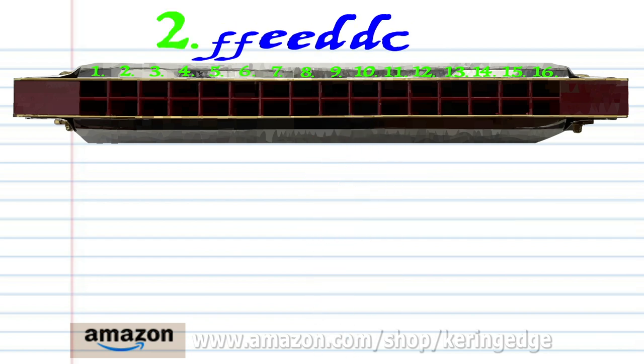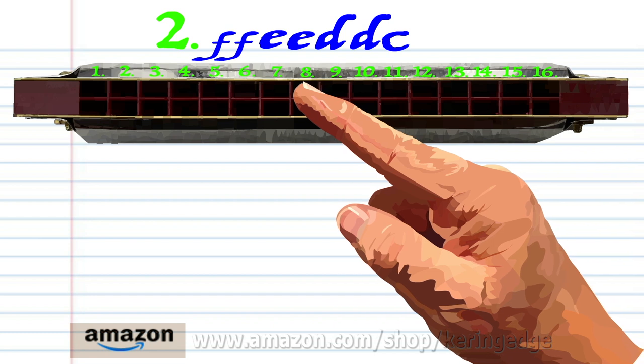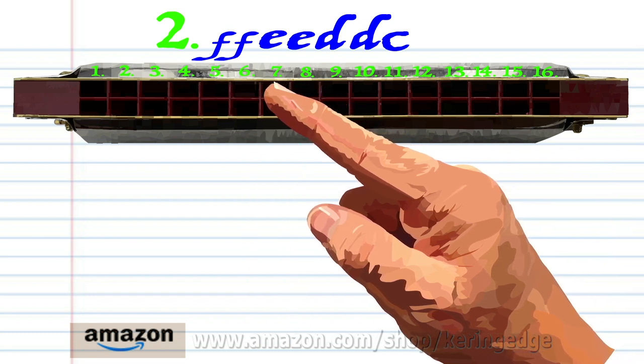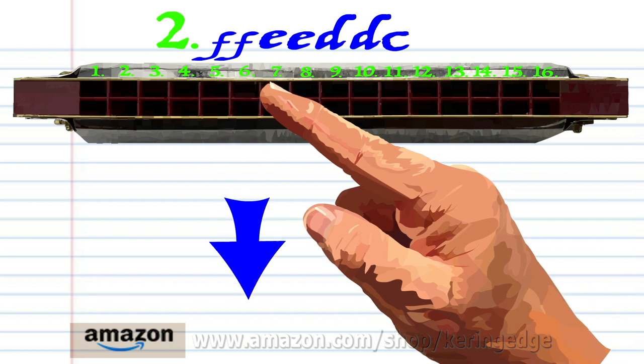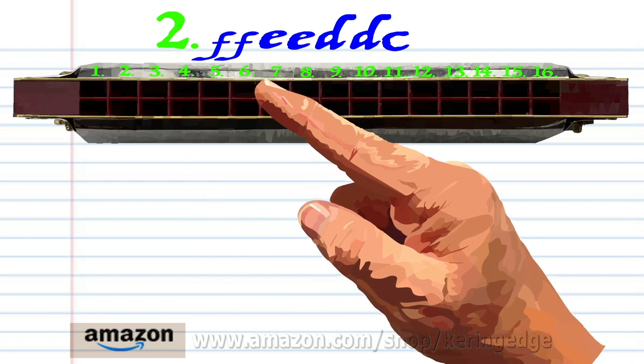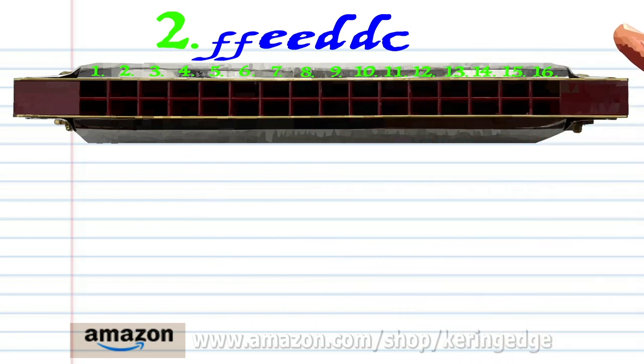For phrase 2, breathe in through 8 twice, breathe in through 8 twice, and blow into 5. Practice this until you end up with something that sounds like this.